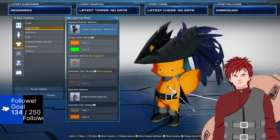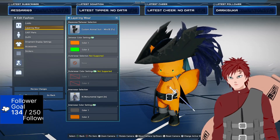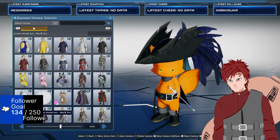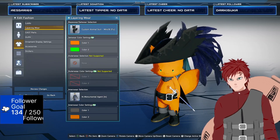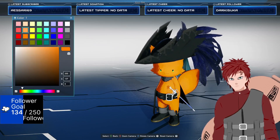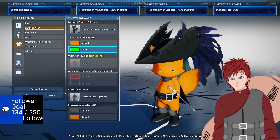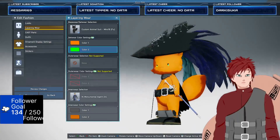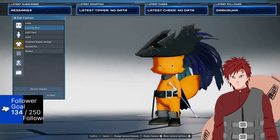So what we're gonna start with is for the layering wear, under base wear slash set wear. I'm using the custom animal suit mini slash bee. I changed color one to orange, that way it matches the skin tone. Color two doesn't really matter — it just does your eye color, so I have it set to green, but you could put it to whatever you wanted to.